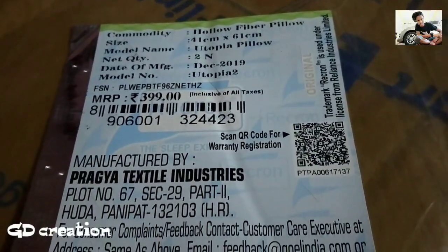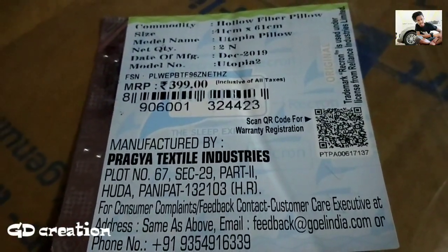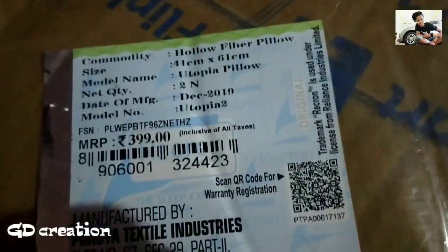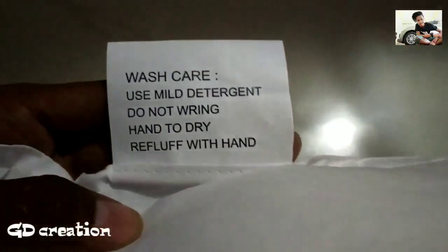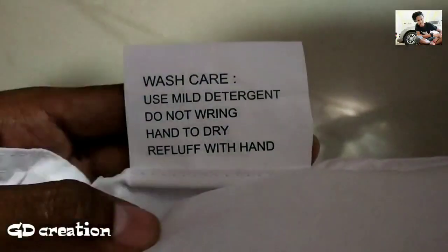इसकी जो MRP 399 है। जिस प्रोडक्ट से आपको कोई प्रॉबलम होती है, यहाँ पर आपको नंबर दे दिया गया है और इमेल भी दे दिया गया है। यहाँ पर कुछ नोटिस दिया गया है कि आप इसको केयर कैसे कर सकती हैं।